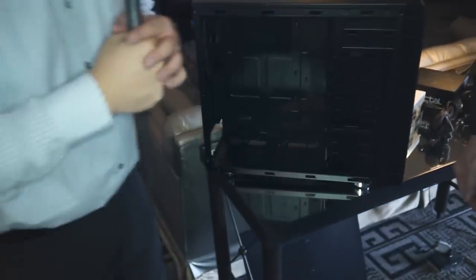So we're obviously here with Fractal, you've got some stuff to show us. Yeah, so basically what we've done this year is we've trimmed it back a little bit. What we're really showing right now is the Define R4 Blackout. The Blackout is a case that we're bringing to market based on customer demand — a lot of our customers came in and said they wanted an all-black interior case, so we want to accommodate that. It's actually right behind you here if you want to take a look.